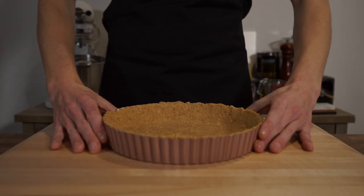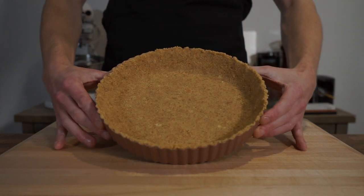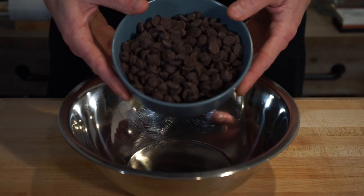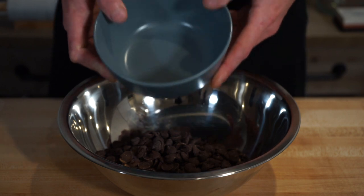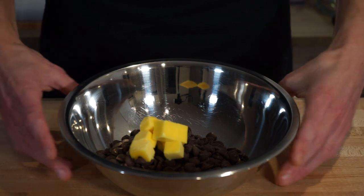Once we have a nice firm and smooth tart base, transfer this to the fridge to chill for 1 hour, or you can leave it in there overnight to make this ahead of time. When the base is firm, add 350g or 12 ounces of dark chocolate chips or pieces to a mixing bowl along with 2.5 tablespoons or 35 grams of cubed unsalted butter, and set this aside for the time being.